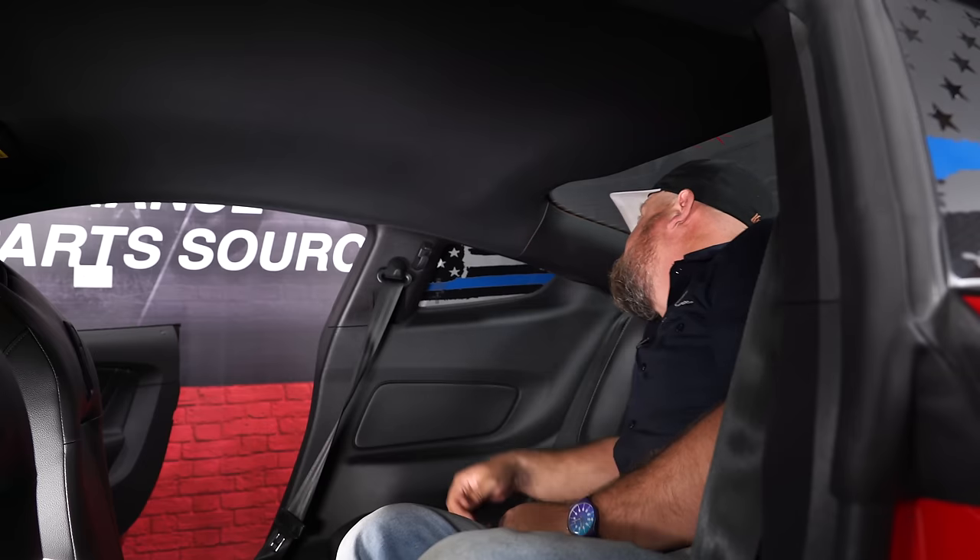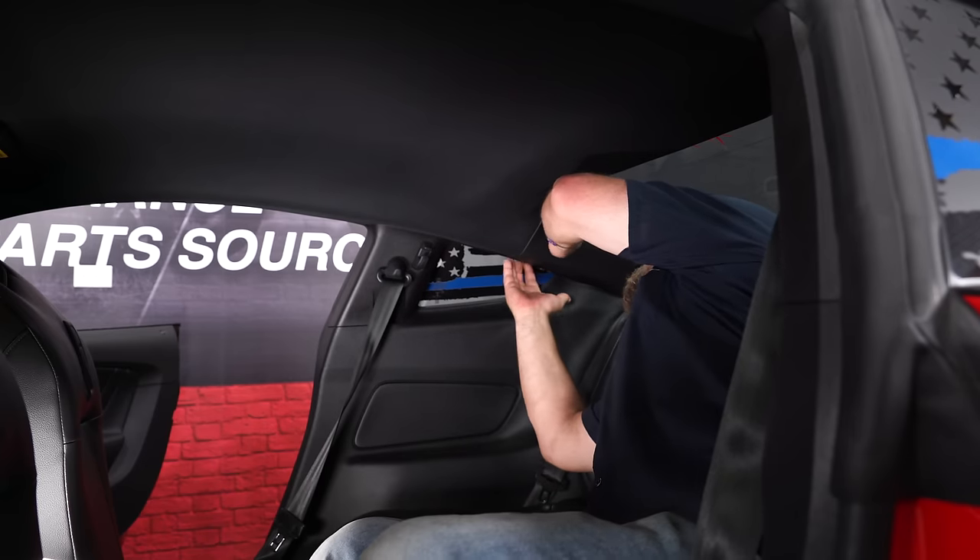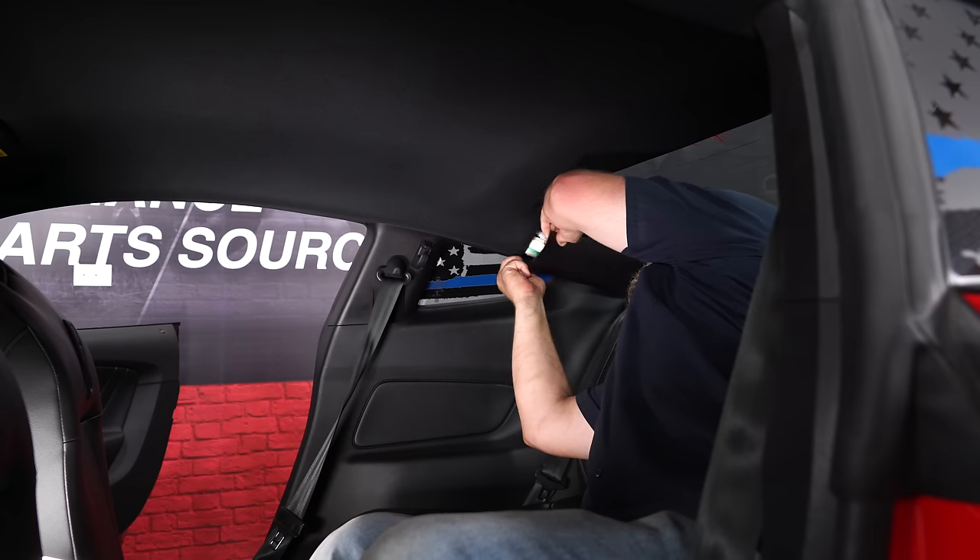The most difficult part of the process, honestly, is just getting in the back seat. And if you're over four feet tall, you don't belong in the back of a Mustang. But you do got to get back here, and you're going to start by removing these little plastic panels. Just get a grip, give it a little tug, and it'll pop right off.